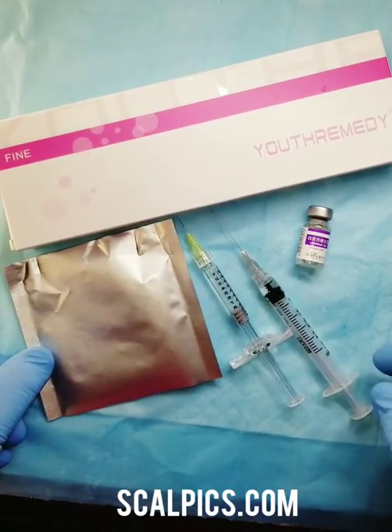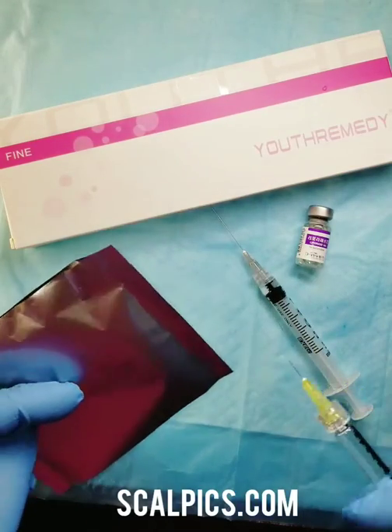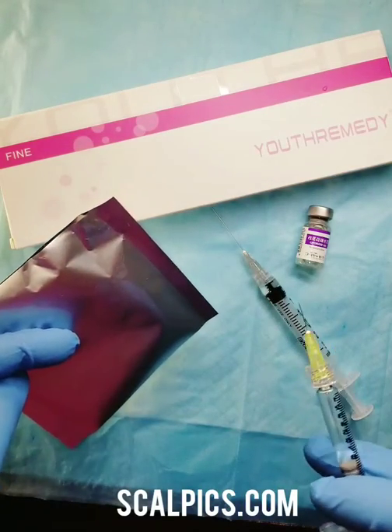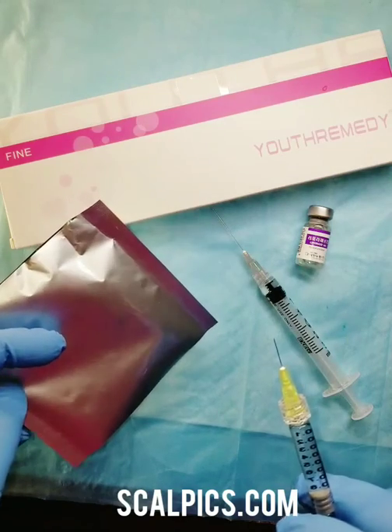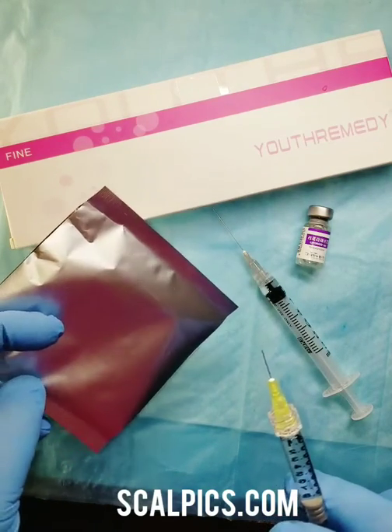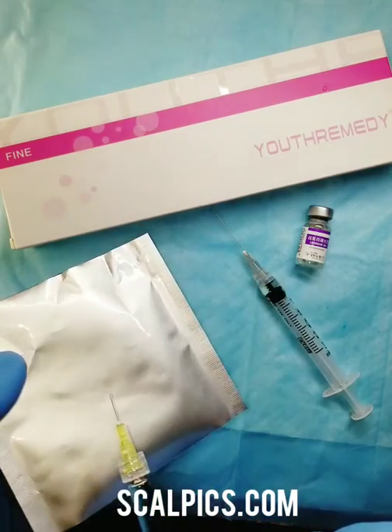Hyaluronidase is a great tool for dissolving filler. It will dissolve and break it down into liquid, therefore reversing the dermal filler procedures that can be applied in a medical setting.